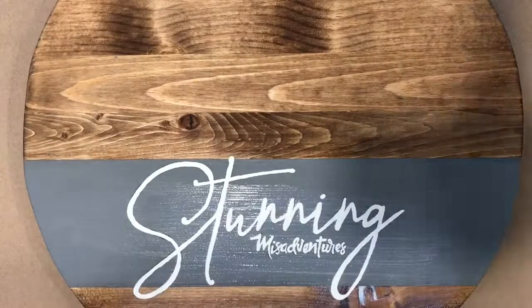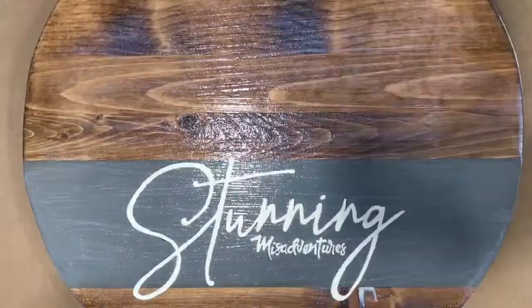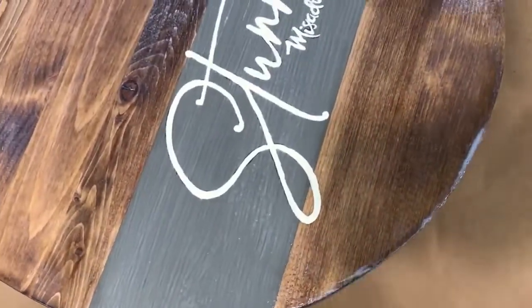The last step of the project was to add a coat of water-based polyurethane so the board could be easily wiped off and cleaned. Thanks again for stopping by and we hope that you have an amazing day.